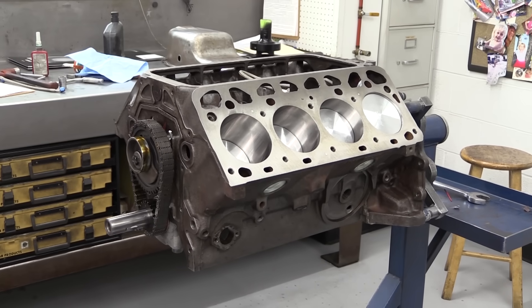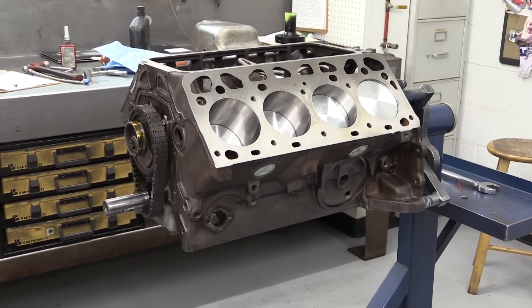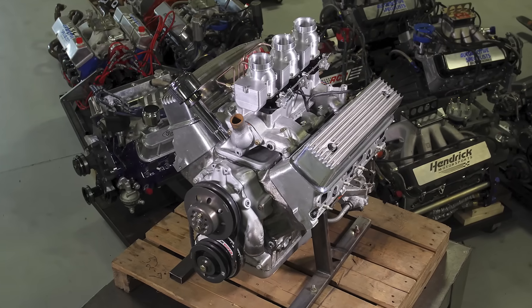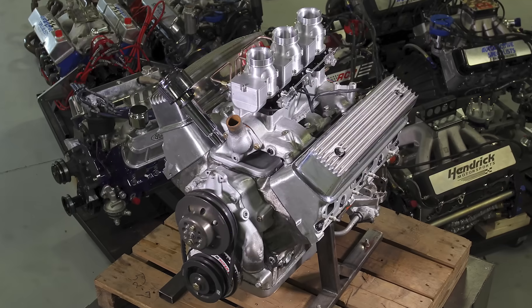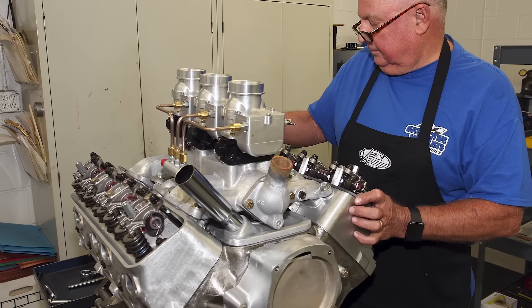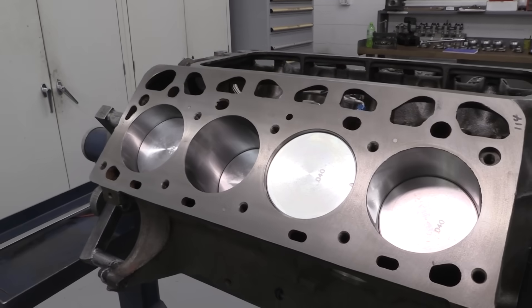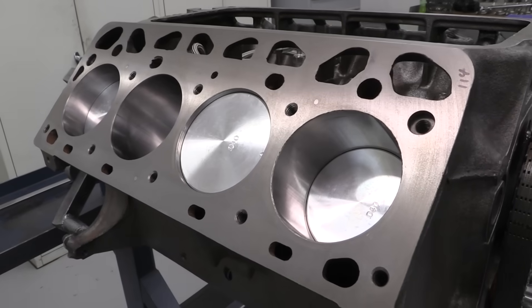Dorton says this is a mostly stock rebuild. The Thunderbird's owner uses this car more as a cruiser than a sports car, so this won't be a high horsepower build. Dorton has built a Y-block with fuel injection and over 300 horsepower covered for Hot Rod magazine, so he definitely knows his stuff. Still, the Y-block is unique and pretty cool even though it has a few faults to overcome.